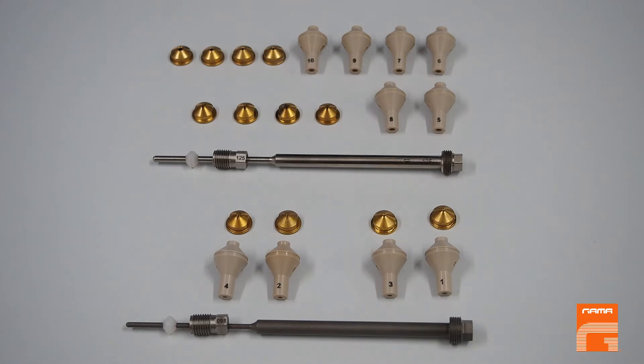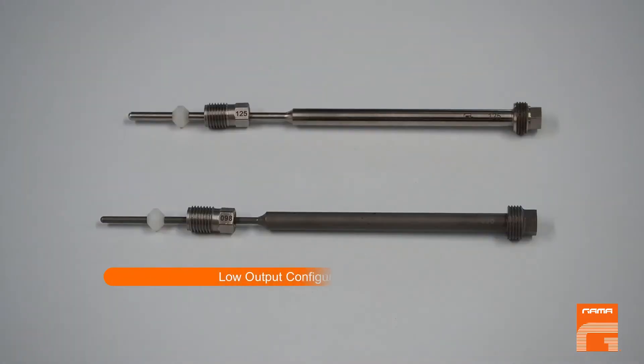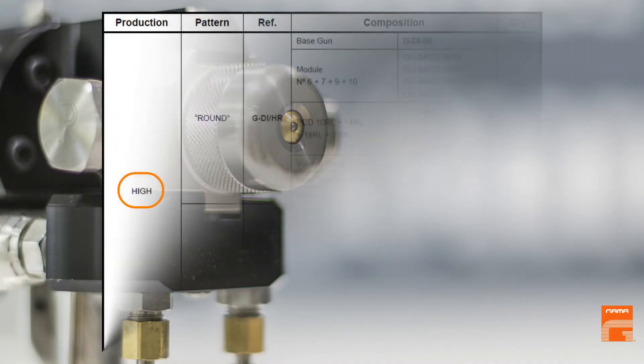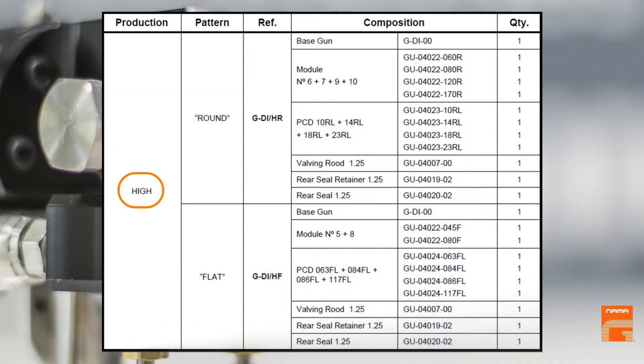The GDI gun may have a low output configuration size 98 and a high output configuration size 125. You can find these numbers engraved both on the needle and the rear seal retainer.